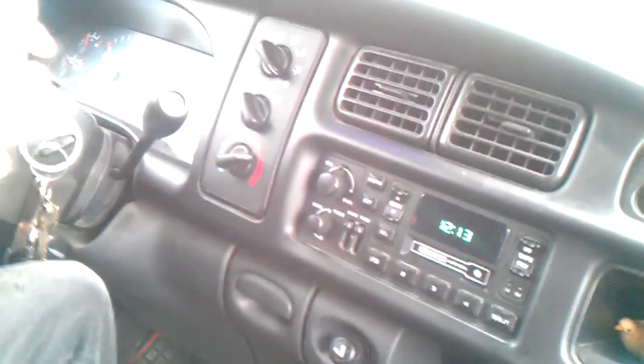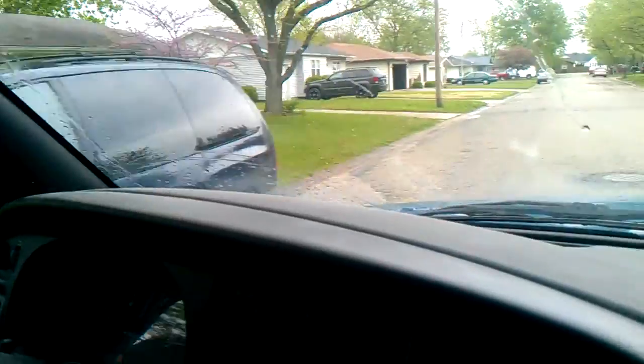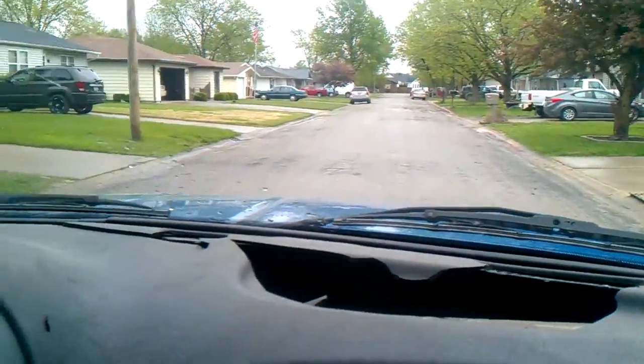Nice spring start, 99 Dodge Ram — this thing's got 200 and some thousand miles on the odometer. All you gotta do is hit that button; that thing is back. Sometime I'll have to do an update video on that spring start of the 99 Dodge Ram.